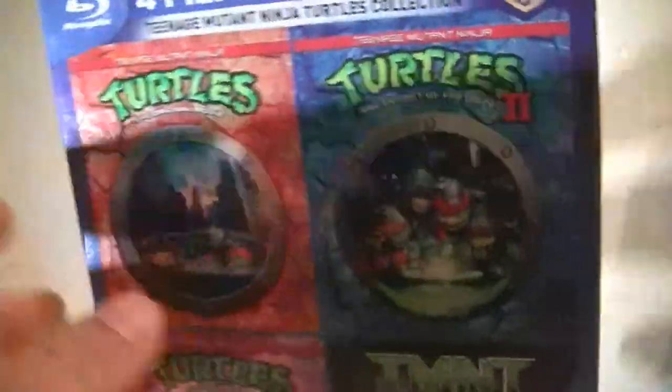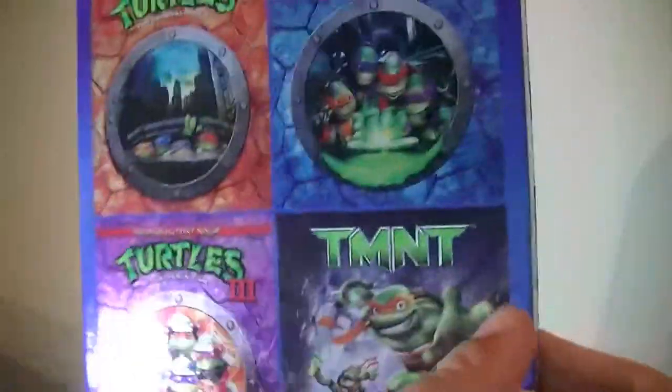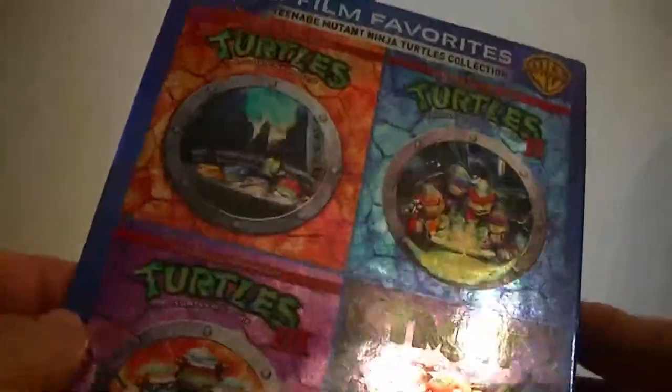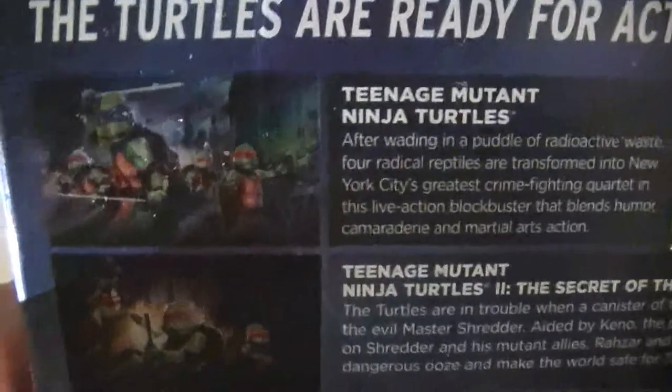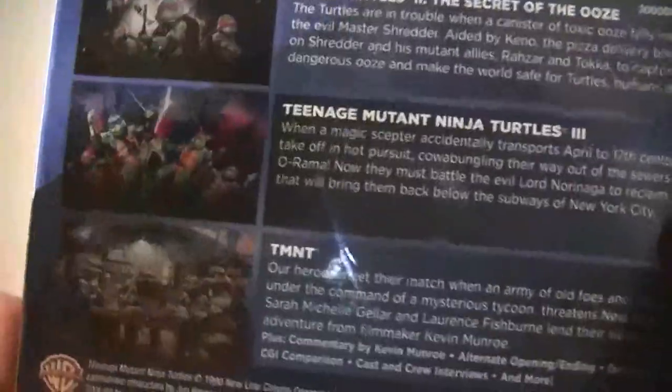It comes with four films on Blu-ray: the original, the sequel, the third, and TMNT. This is actually a really nice holographic case — kind of hard to see with the light, but it actually is holographic casing. This is a set that came out in 2013, but it's been stuck in our store for ages and no one bought it. And I've been wanting to get them on Blu-ray anyway.